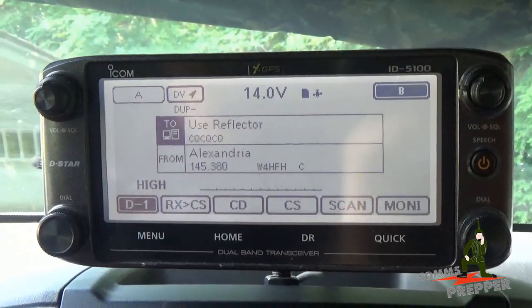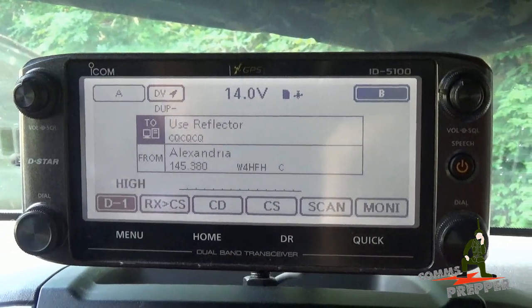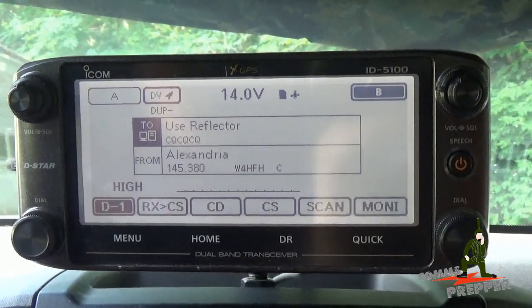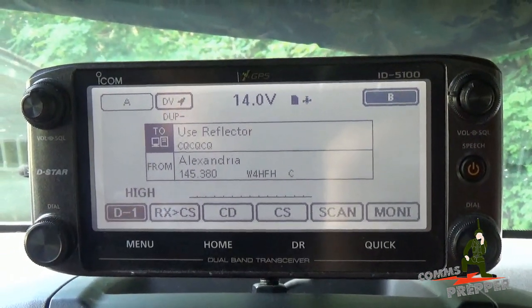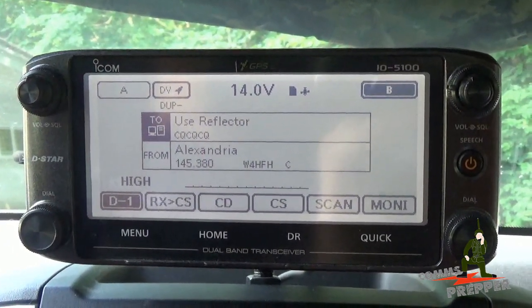Hello YouTube Preppers, this is DeComms Prepper and we're on vacation in the mountains of Massachusetts close to the New York line. In this video I want to show you some of the really cool features in Icom's ID-5100 Alpha D-Star mobile radio related to its GPS functionality.